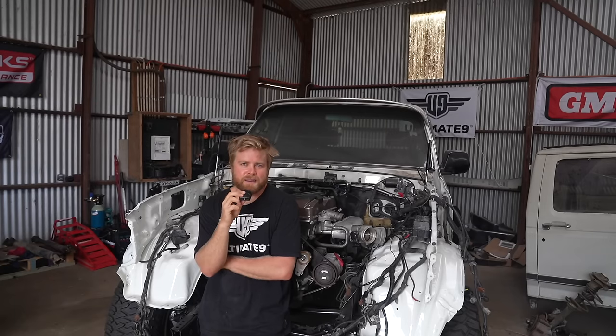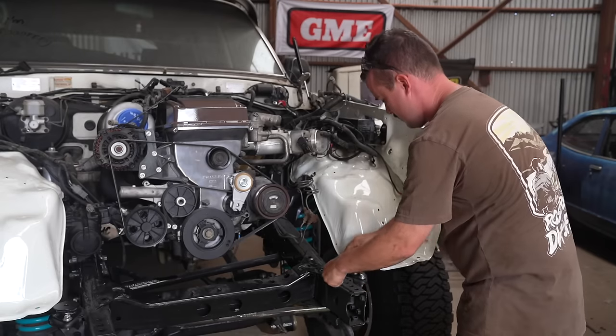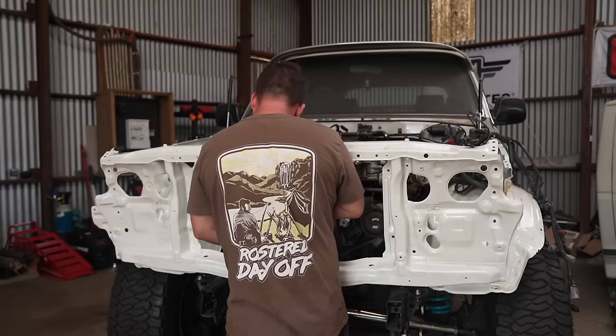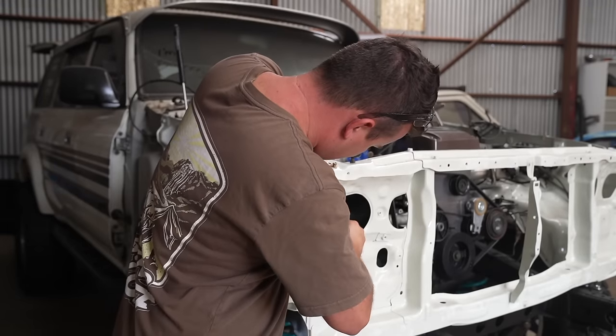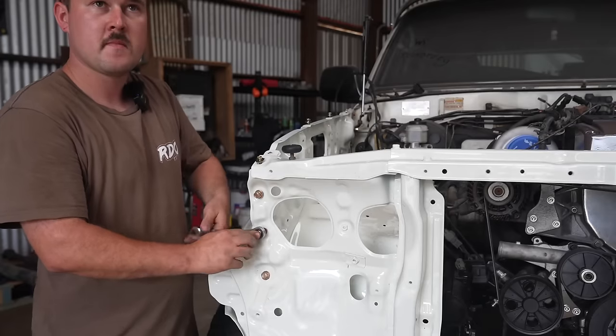I've got a massive list of things on my phone and we're just going to keep making our way through everything to try and get this car finished. I'm waiting for Birdo to get back from the shops. We'll start by getting the rad support on and then build out from there, getting the outer guards on, the bush tool flights, headlight buckets, front grille — make this thing look like an actual 80 series again.